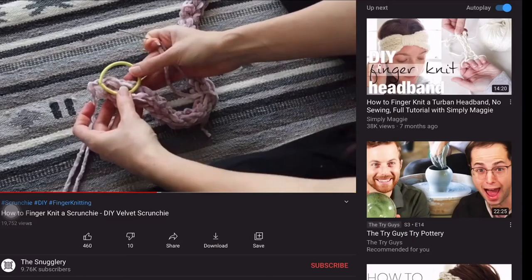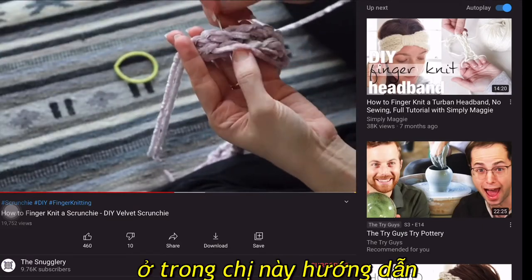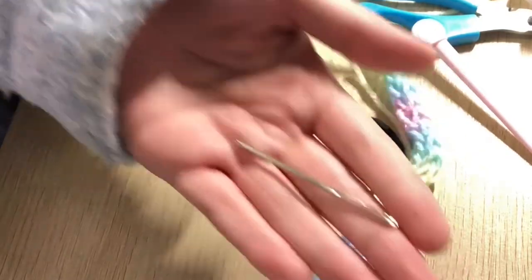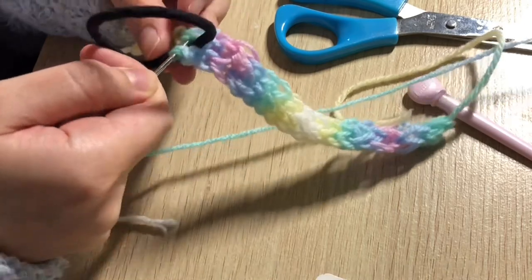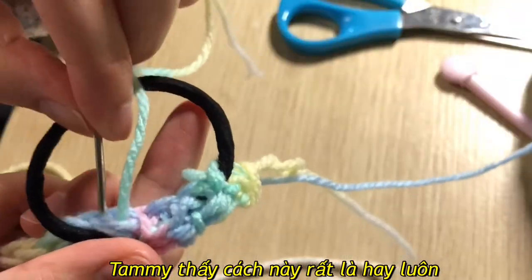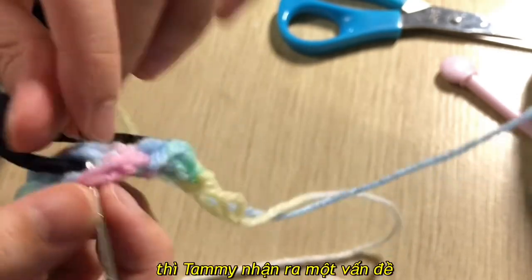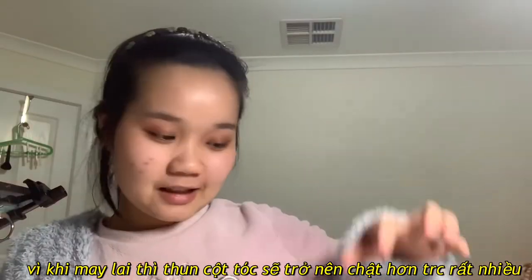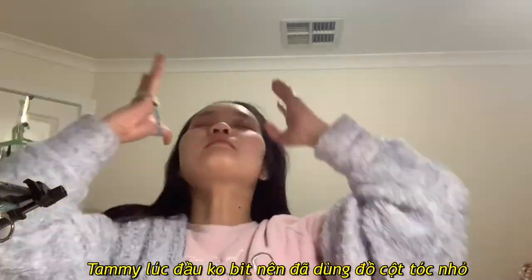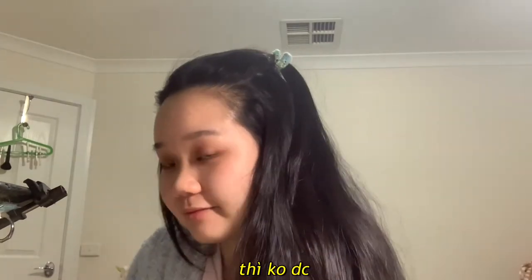The problem I mentioned before was not having an elastic band. I found a video showing a cool trick — using a hair tie instead of an elastic band — and I really liked this idea. But after trying it, I found out you should use a loose hair tie, because after you sew the yarn together the hair tie becomes super tight. I used a tight one, so after sewing the yarn together I tried to put it on a big ponytail but I couldn't — I could only put it on a small ponytail.